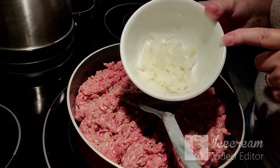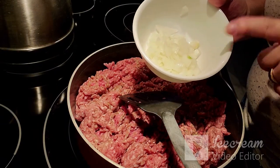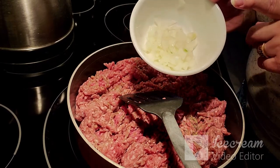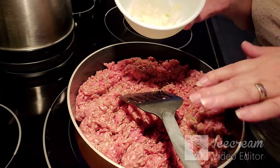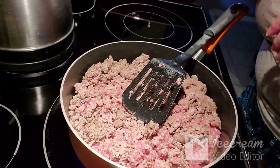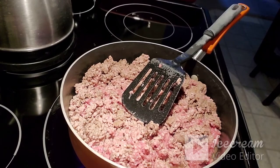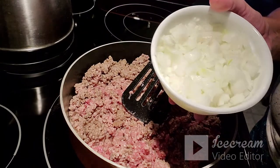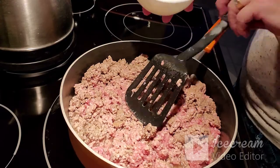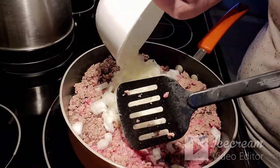I have some chopped onions here — just roughly rough-chopped. I'll add that and I'm going to chop some more onion. The meat has been cooking for a bit. Both my husband and myself really like onions, so there are lots of onions here.